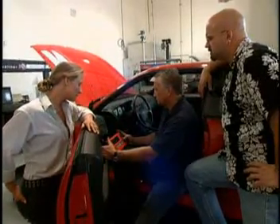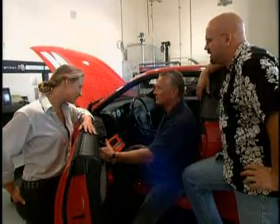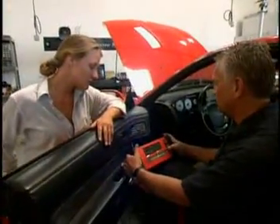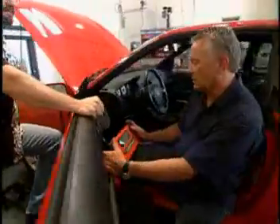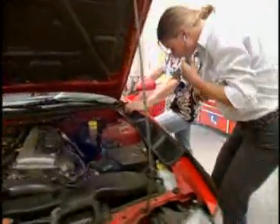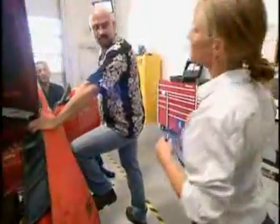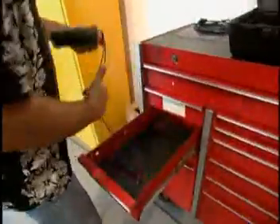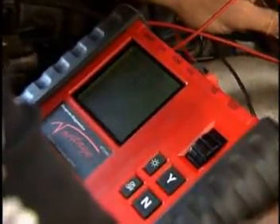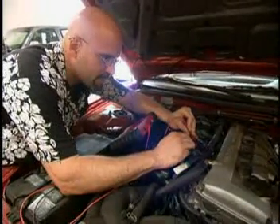Cylinder 2 — not nearly as much change as the other one did. So let's go confirm that we've got a bad injector in this thing. With key on, engine running, listen for injector clicking with stethoscope on the affected cylinder. Check number two and three. It says if you don't hear clicking, we've either got a bad connector or a bad injector. Use meter to check resistance on injector — should be between 10 and 14 ohms.